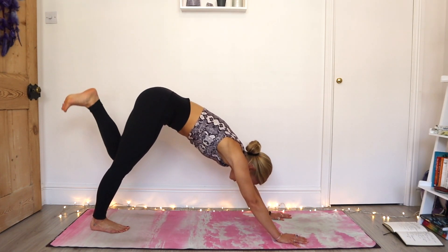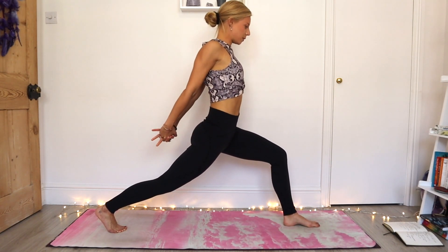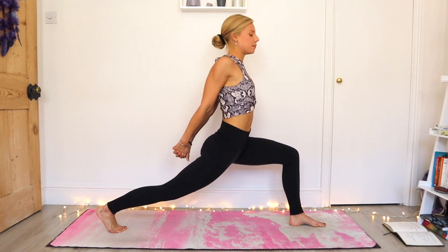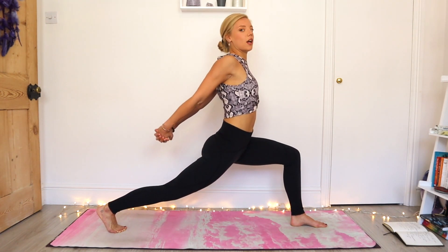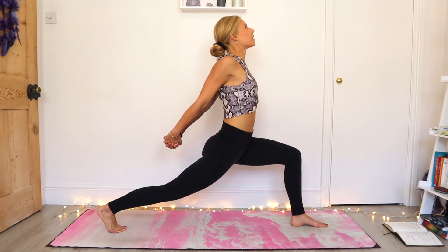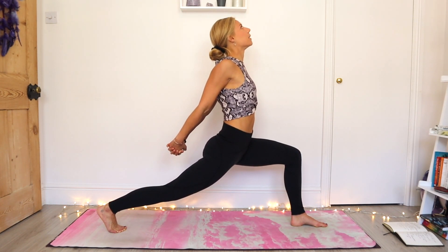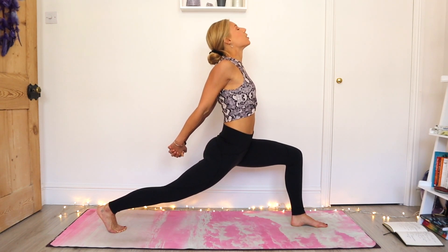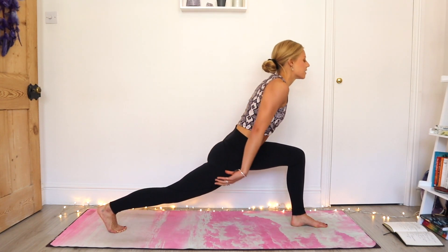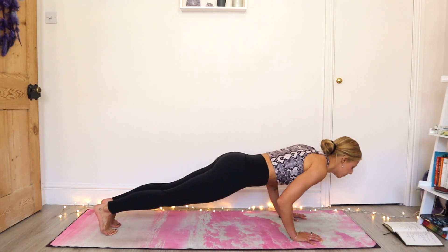Slow and with control, step the left foot forward between the hands. Inhale, rise all the way up. Interlace the fingers, roll the shoulders back and down. Open that chest in a nice deep stance. You should be feeling it into the hips, into the upper back and the shoulders. Draw the arms away from the body as you lift the chest up. Stay here and keep breathing. Maybe the gaze starts to lift. Good. Hold it for three, two, and one. Hands come down to the mat, stepping back to plank. Exhale as we lower all the way down to the belly.